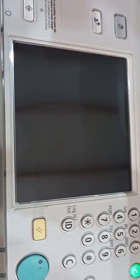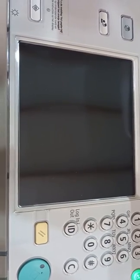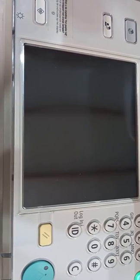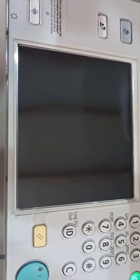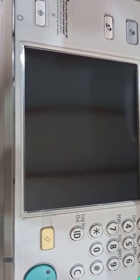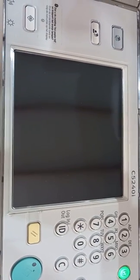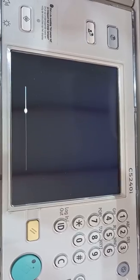After it restarts, the menu will return to the normal home screen. You will be able to see the copy, scan, and other functions appear. The firmware update on this model is now complete.